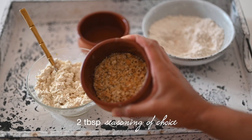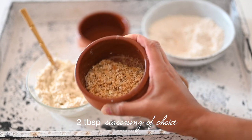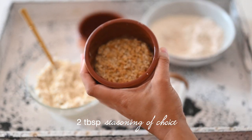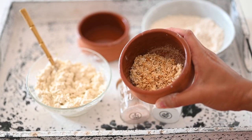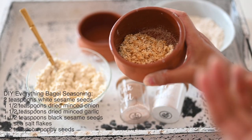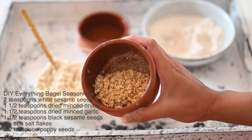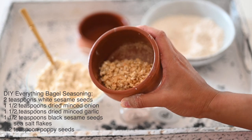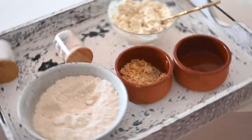I'm using everything but the bagel seasoning — I actually blended my own version because I live in Australia and couldn't find it here. I kept hearing Americans talking about it, so I looked up a recipe, tried it, and it's absolutely delicious. It's so good on top of this bread recipe. Let's get into it!